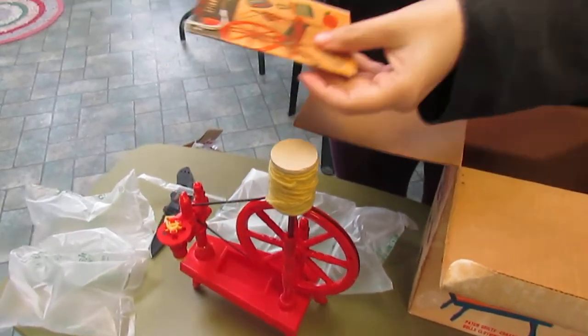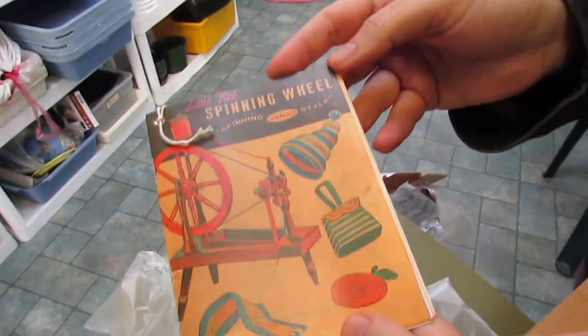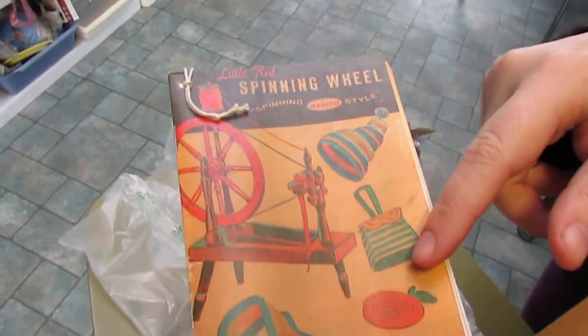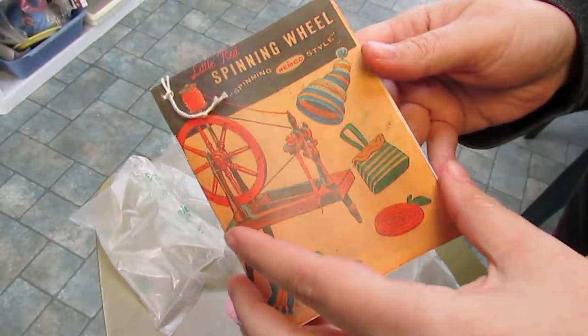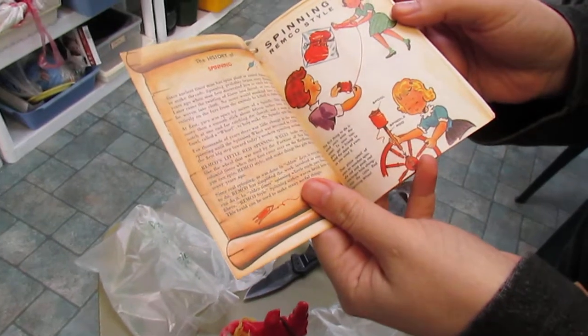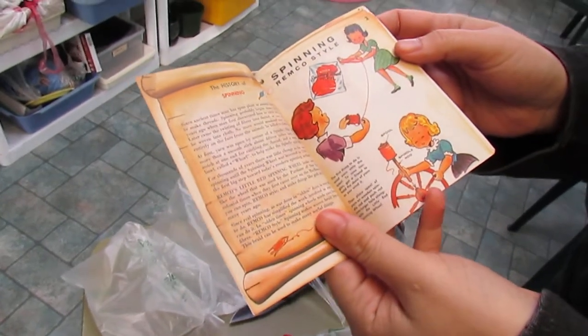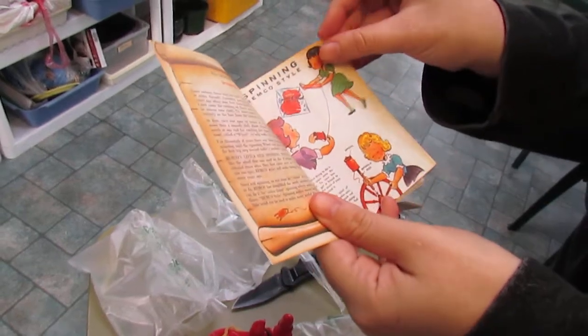Here are the instructions — look at that! It shows you can make hats and purses and coasters and scarves. You can pretty much make anything with i-cord. It's got the history of spinning, and it shows you how to put it together.